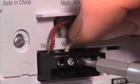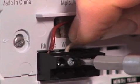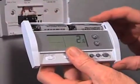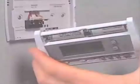Now, following the directions that came with the new thermostat, connect the wires to the proper terminals. Depending on your new thermostat, insert the batteries. These batteries should be replaced once a year. Some thermostats don't have batteries, but run off the low voltage power supplied by the furnace.